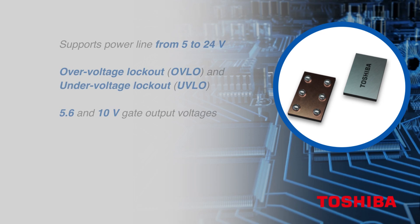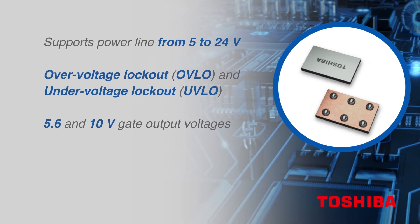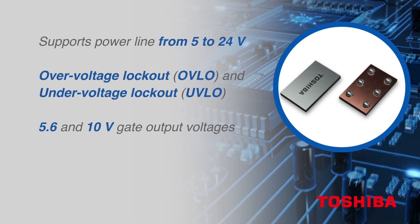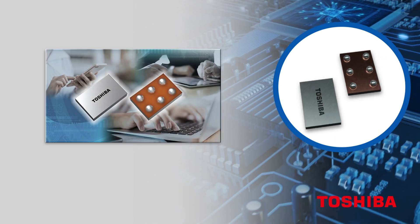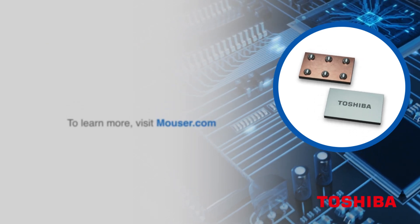The entire TCK42XG series supports an overvoltage lockout between 5 and 24 volts. Both 5.6V and 10V gate output voltages are available for different gate source voltages in the external MOSFETs. This way, the overvoltage lockout and gate output voltage can be selected according to the user's device.